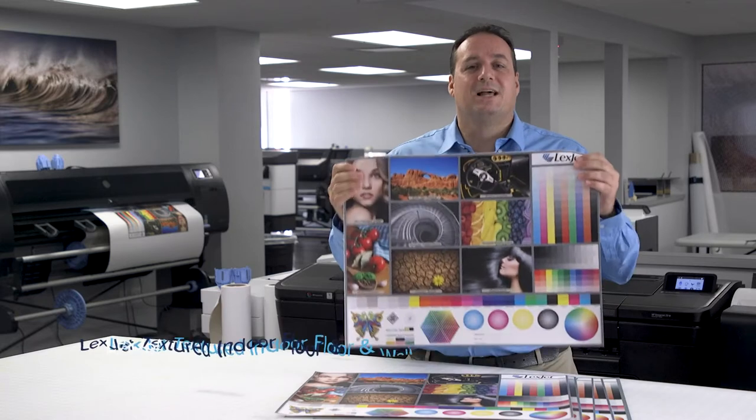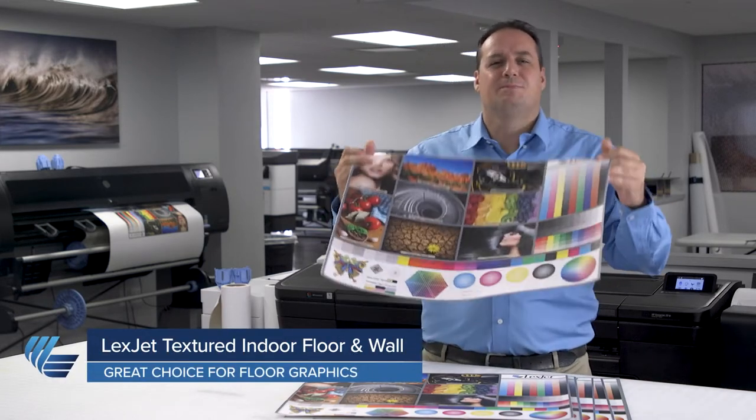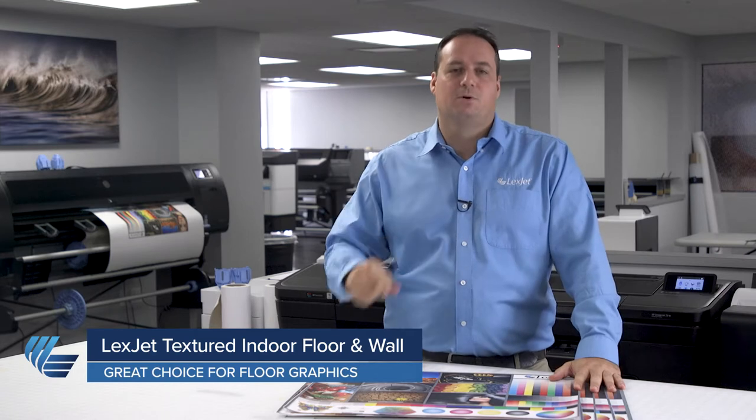We're going to start with floor and focus on LexJet Textured Indoor Floor and Wall. Let's take a look at some of the traits which make LexJet Textured Indoor Floor and Wall such a popular choice for our customers and why it could be ideal for your next project.